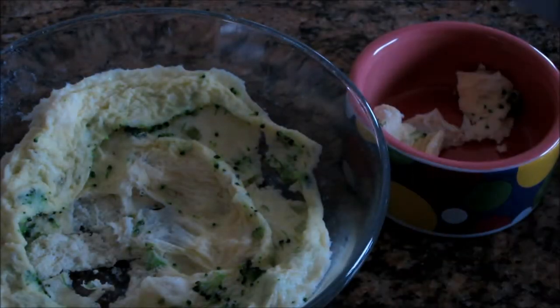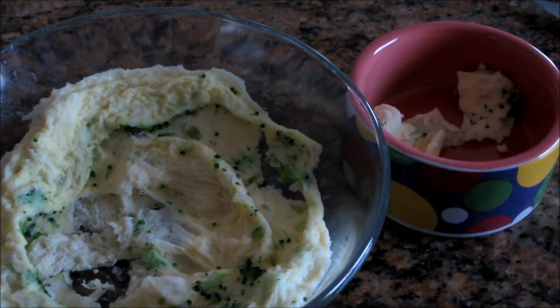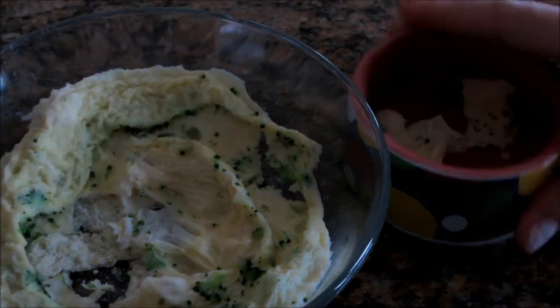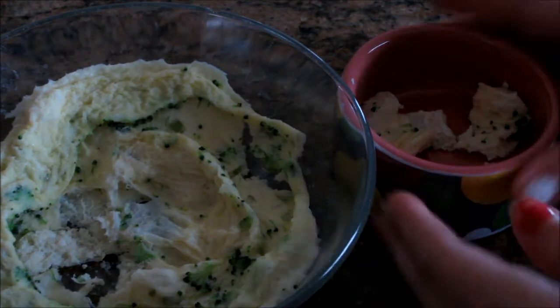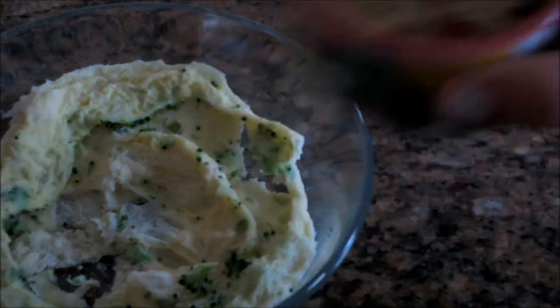You should also only give them a little bit of scrambled egg once every three weeks, because scrambled eggs have a lot of protein, and if they have it more than once every three weeks, their stomach just won't be able to handle all that protein. So only give them a little bit once every three weeks — just to clear that up.